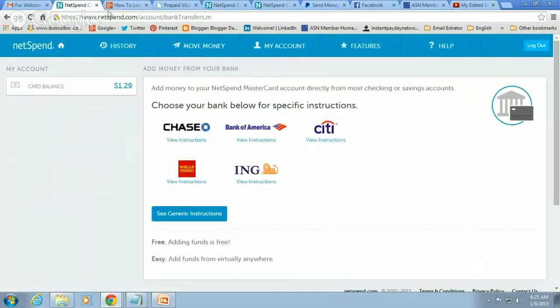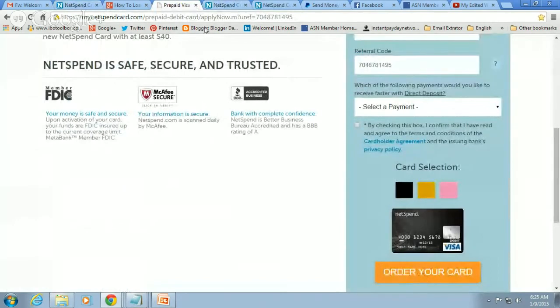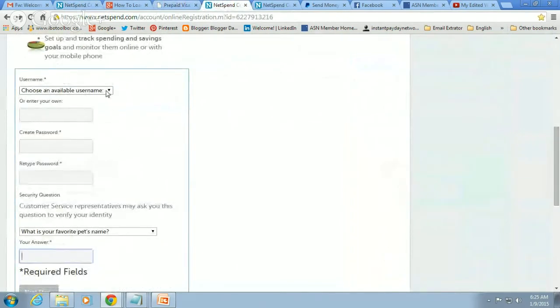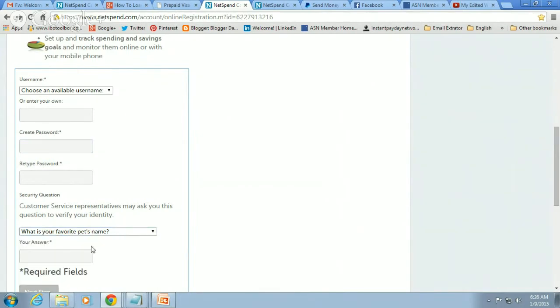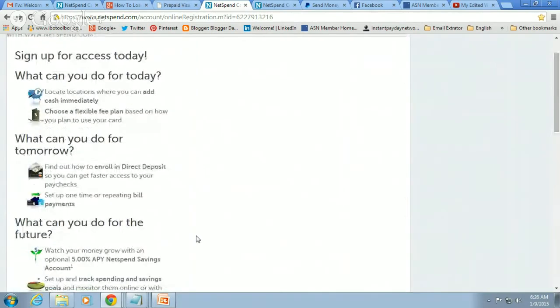Now here's what's going to happen. The moment you click 'order your card,' it should have taken you right to NetSpend where they want you to create your online bank account. They give you some example usernames you can use, or you can create your own. You enter the password you want to use, create a username, then create and retype your password. Write this information down — both your user ID and your password. Then they'll ask you security questions like your favorite pet's name, your color, or your mother's maiden name. Pick one and enter the answer, then click 'next step' to create your online bank account with NetSpend.